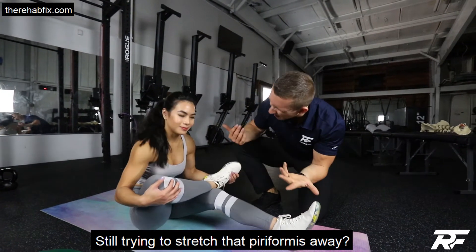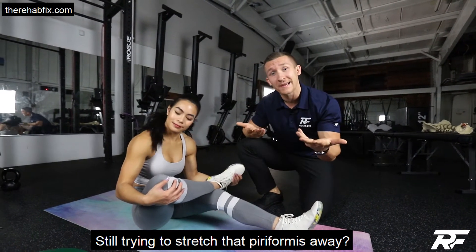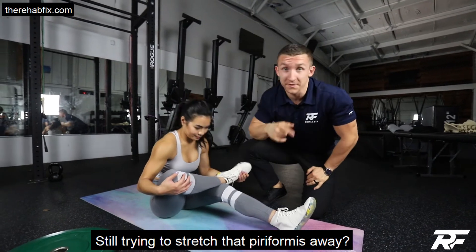Piriformis syndrome — still stretching that and helping, or not really? Not helping. Let's stop the stretching and start the strengthening.